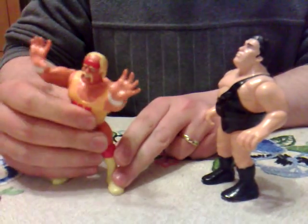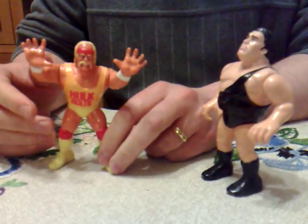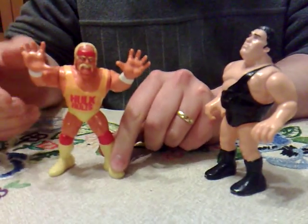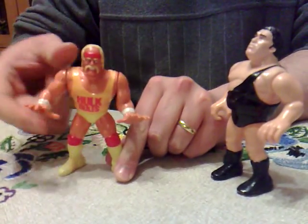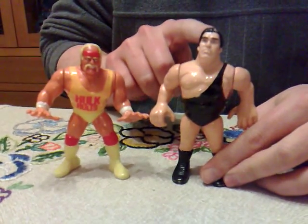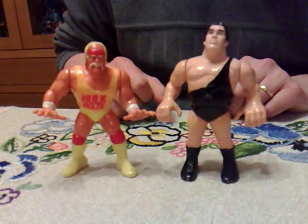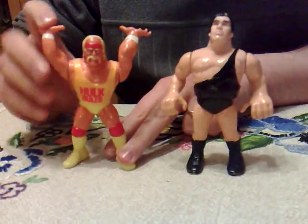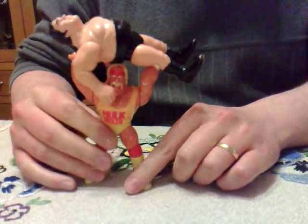What you gonna do, brother? Well, I've got me a WWF Hasbro action figure. Here we have the Hulk Hogan - it's a buddy slamming action figure. I'd like to show off some of the action features of this line. Obviously Hulk Hogan here has the slam action, where you can put another wrestler in his hands and he can chuck them like that.